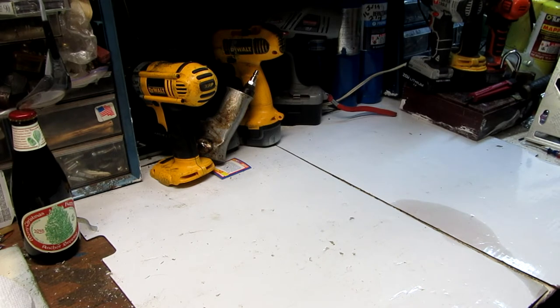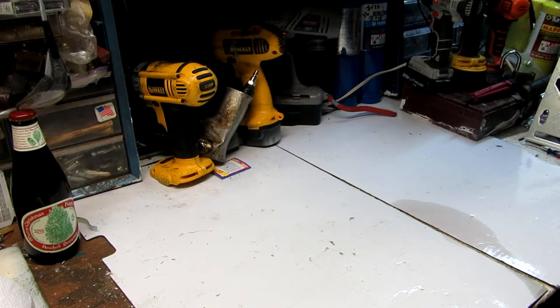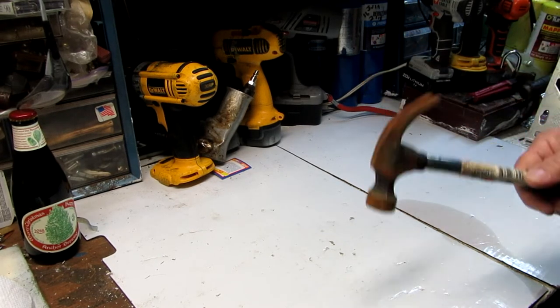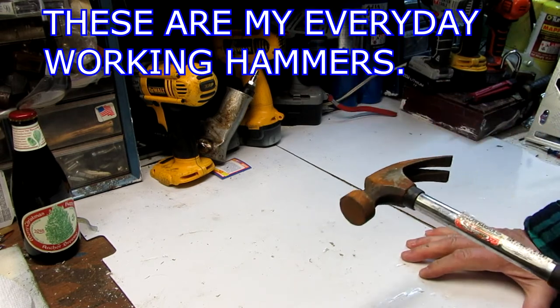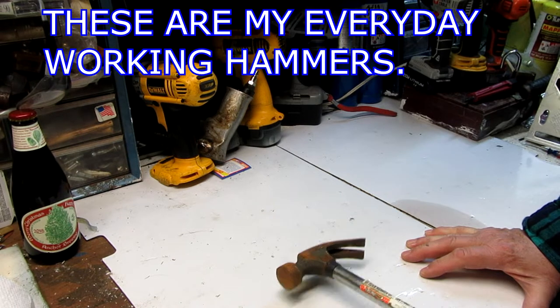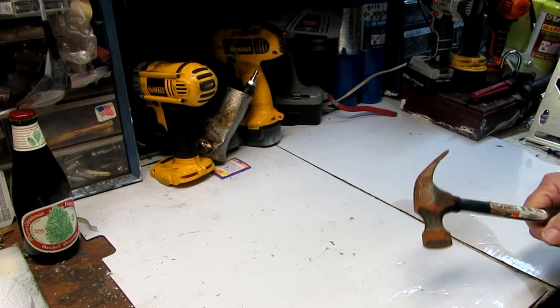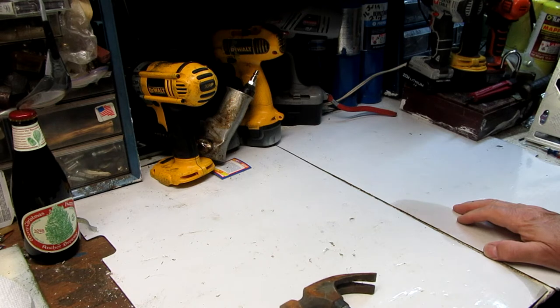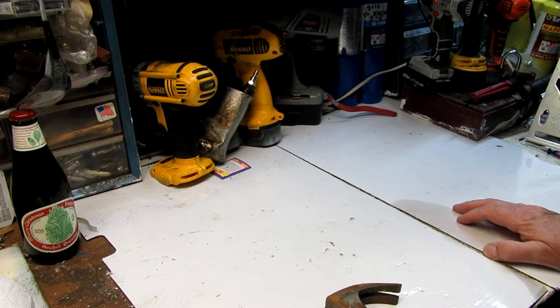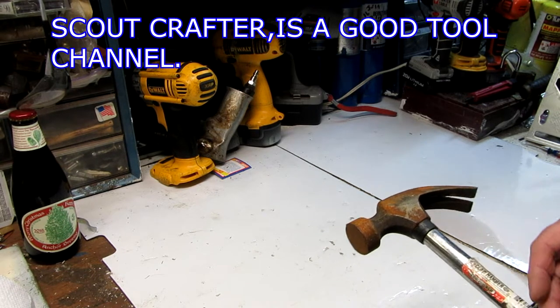Hello folks, this is Ron's Bear Reviews and Tools and I'm going to show you some hammers. Not too long ago I saw a nice video on YouTube by Sculpt Crafter, who brought out some of his hammers and they were in excellent shape — nice hammers, some were pristine, the majority were pristine.